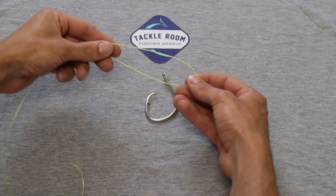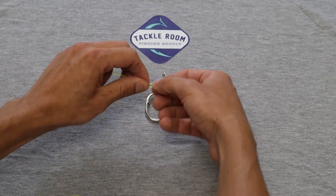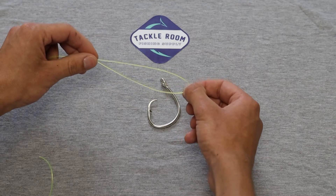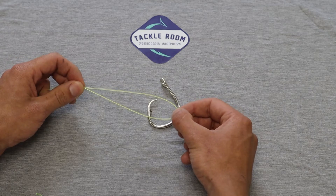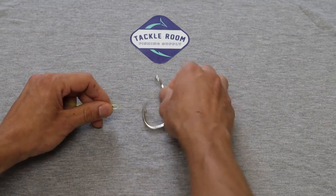You want to start with a nice little loop just like that. Keep in mind this knot does take a good amount of line, so if you're using this on a leader line — like a monofilament leader line to braid — keep in mind it might take up a little more line than you're comfortable using.